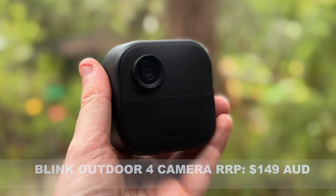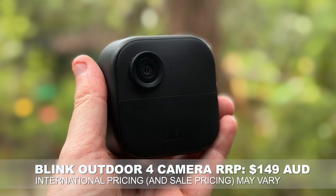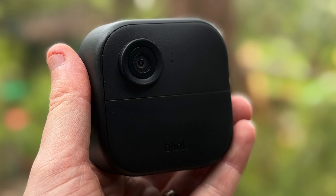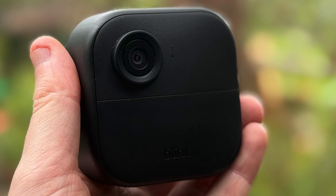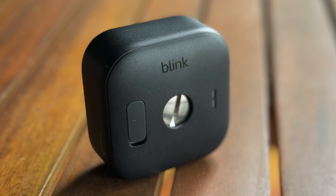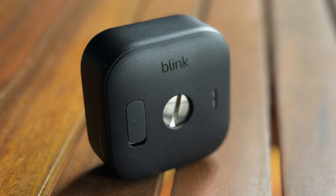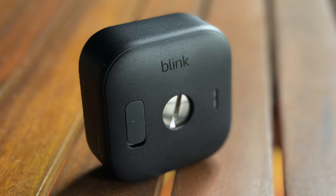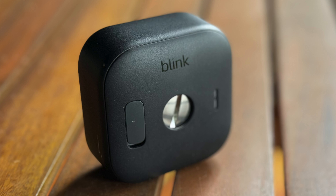The Blink Outdoor 4 is arguably the more interesting design of the two cameras, even though it's basically just a square black blob of a camera. What's really interesting is at the back — the screw that hides the batteries — because most outdoor or mobile home security cameras rely on lithium-ion rechargeable batteries. But that's not what Blink's done here. Instead, this runs off regular AA batteries; they supply two reasonably high-end Energizer batteries in the box.